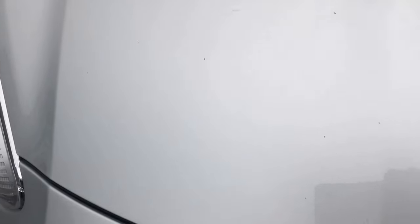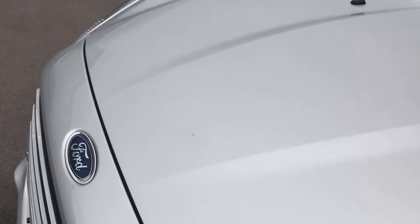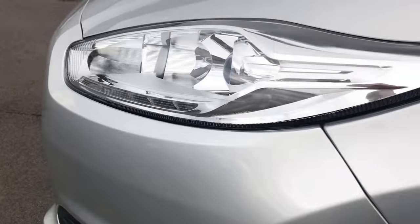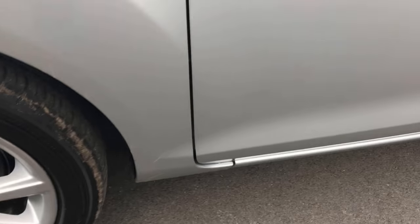Up onto the bonnet — just to show you there's no bad dents, scuffs or scrapes. As you can see, that bonnet is all looking fine. Coming down onto the wing at the front passenger side, around that wheel arch — all looking absolutely spot on. Front alloy wheel — absolutely fine as well.